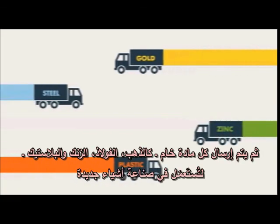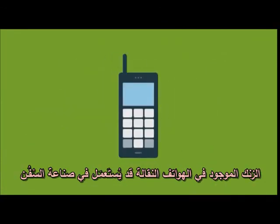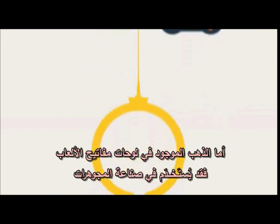Each raw material is then sent to be made into something brand new. For instance, zinc found in mobile phones could be used in shipbuilding or for galvanising railings and lampposts. Gold found in games consoles can be made into jewellery, and plastic from lawn mowers can be used in musical instruments.